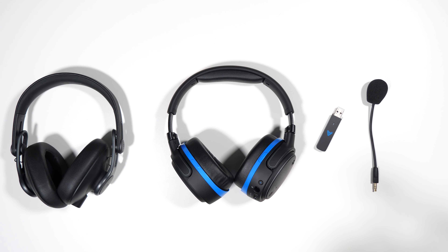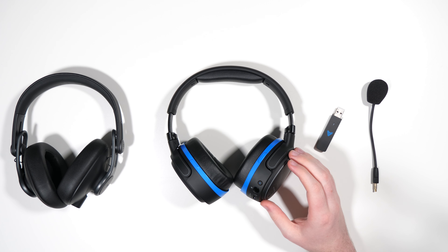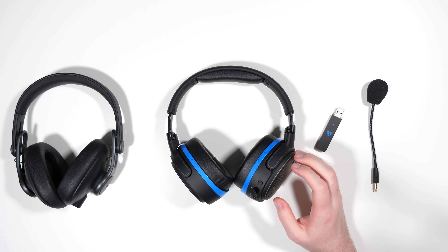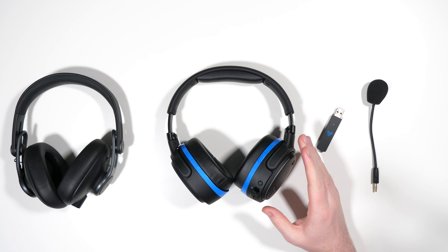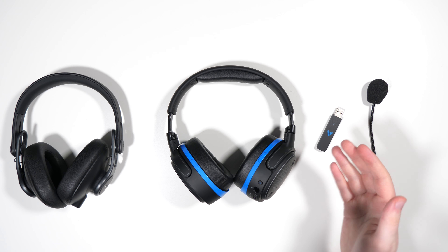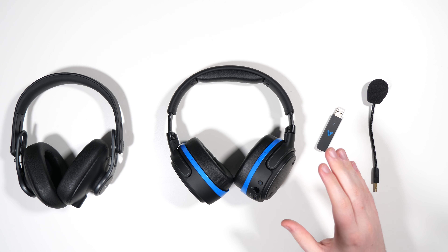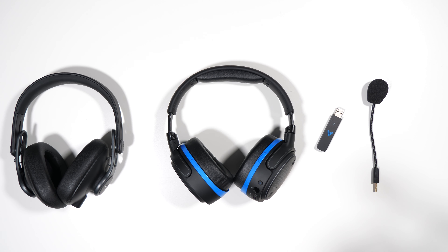The Odyssey Penrose is arguably the successor to the Odyssey Mobius, which I reviewed about a year or year and a half ago. I quite liked it — it was Odyssey's first entry into the gaming headset scene. The Penrose is the follow-up; it doesn't directly replace the Mobius but is a different product entirely.